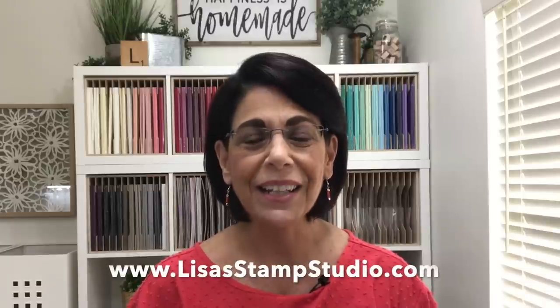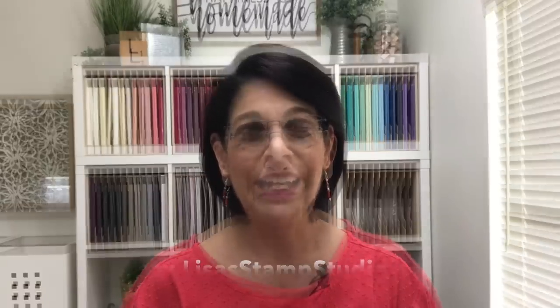I hope that's provided you with some inspiration and organization ideas. Make sure you come back next week for part three in my Ikea craft room tour. If you missed part one, head over to Lisa's Stamp Studio here on YouTube or to my website at lisastampstudio.com. Thanks so much for joining me everyone — I look forward to seeing you next time. Have a great day!